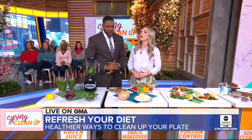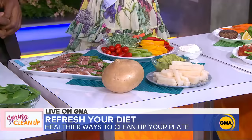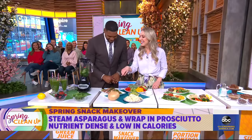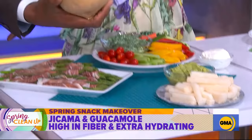But if you're a snacker, what kind of food can you munch on that won't weigh you down? A lot of people think they've got to get healthy at mealtime, but snack time is super important. I love veggies at snack time — fun veggies. For example, asparagus with a little bit of prosciutto makes it fun. Prosciutto is low in calories but has a little dose of protein. Jicama — I love jicama. It is a great chip or cracker swap.